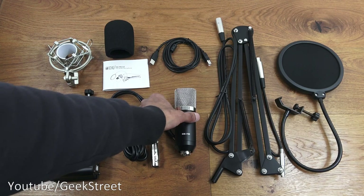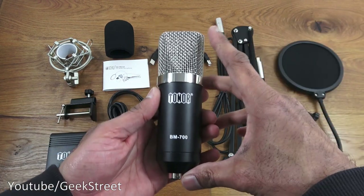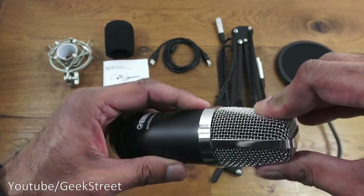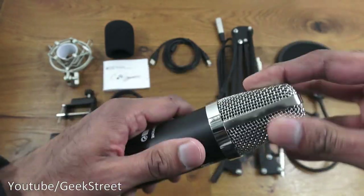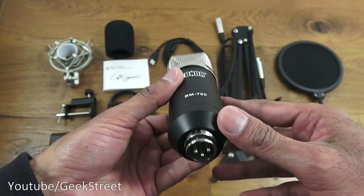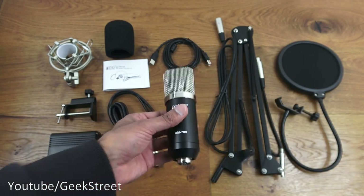The next item is the actual condenser microphone itself. Build quality feels good — not too large, a reasonable size to it. It's got a chrome finish and a grill at the top, and it's all quite tough. If I squeeze it, it doesn't easily move. All-black finish towards the bottom, you've got branding and the model name, and underneath you've got the connection point for the cabling. Build quality feels good on this.